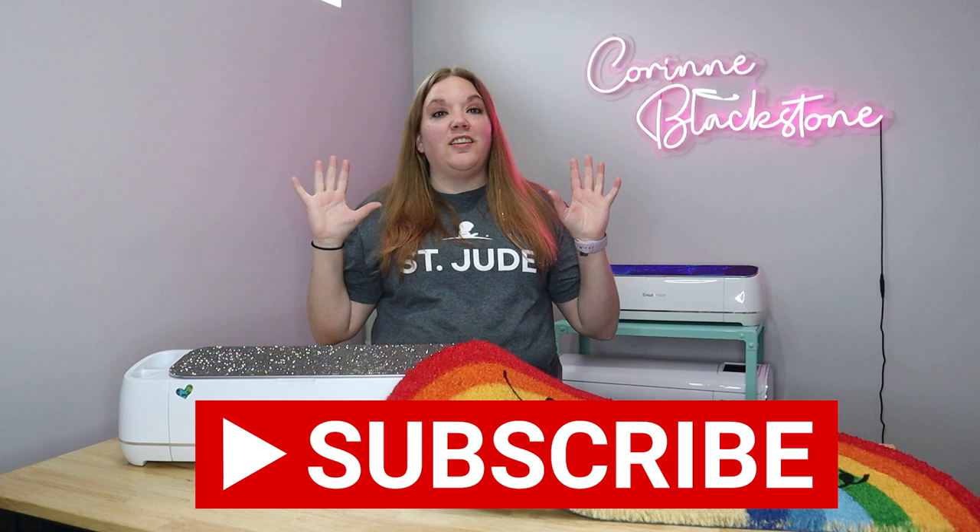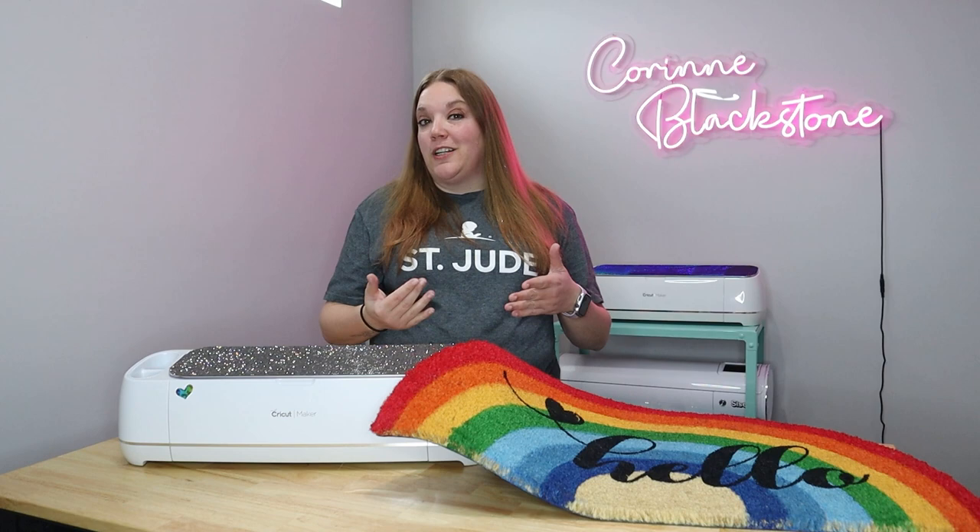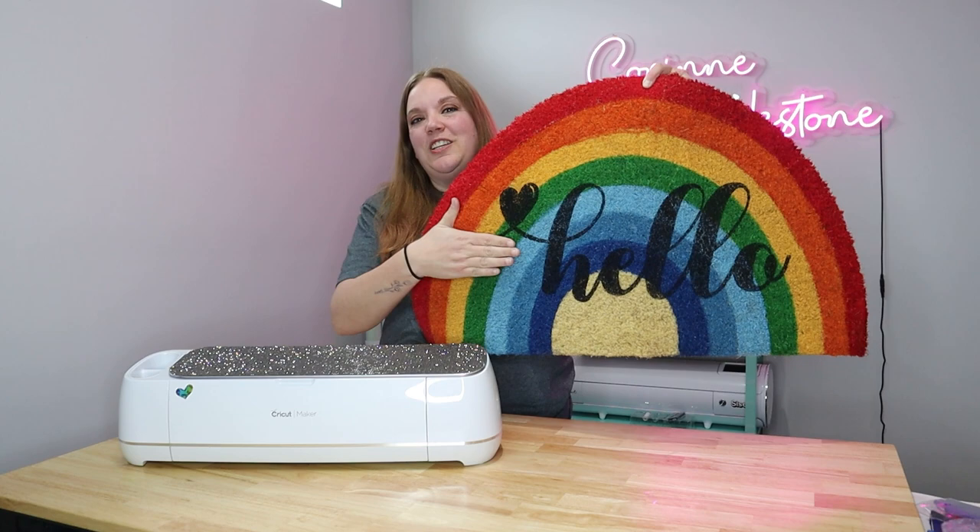In today's video, we're going to be using Creative Fabrica to make a fun addition to this cute doormat. We're going to use some fonts to make this and it's really fun, really easy.